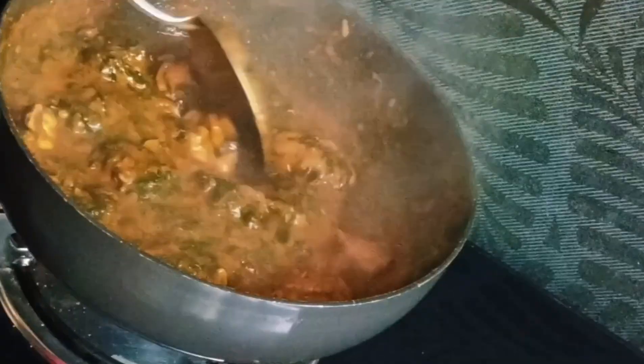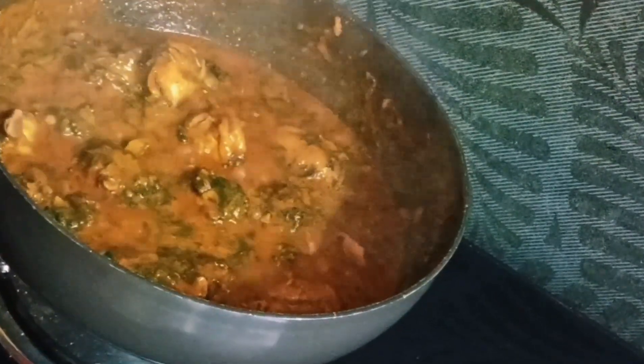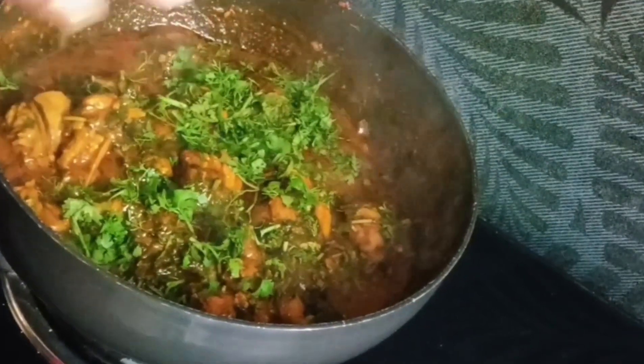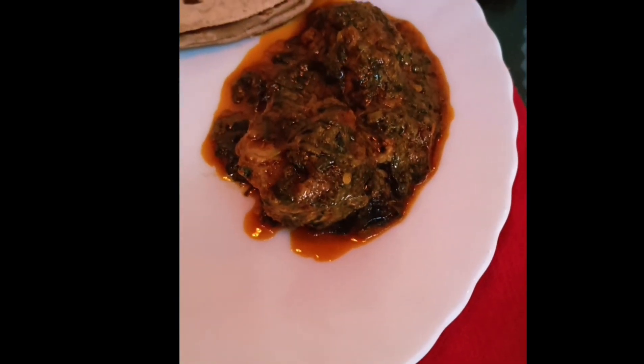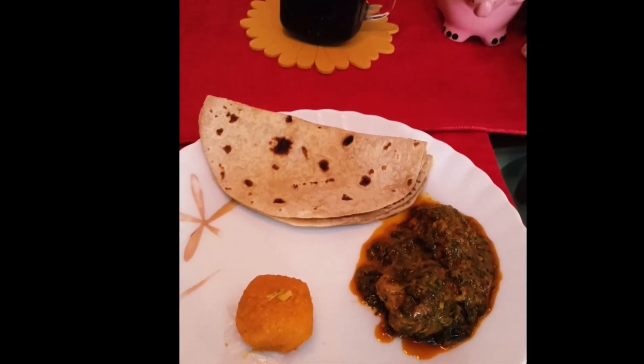Once it's done, switch off the gas and garnish it with lots of coriander leaves — and it's ready! You can have it with bread or with chapati, whichever way it tastes yum. Do try it! This is today's weekend special, hope you liked it. Thank you for watching, bye bye!